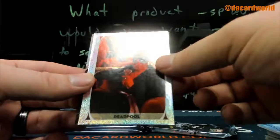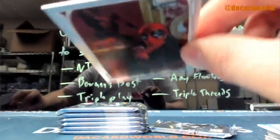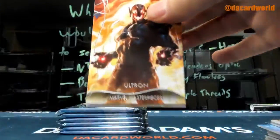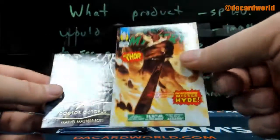$14.99. Deadpool — how fitting for the holiday. That is a limited edition holofoil. Ultron, $9.99. Surtr, $9.99.